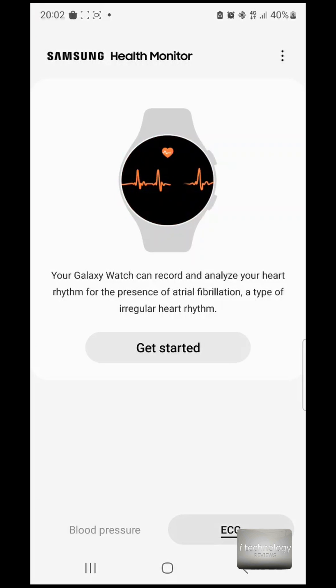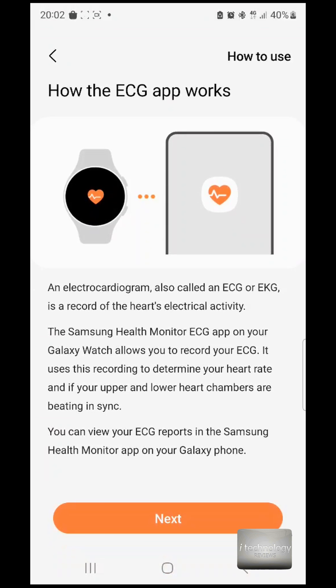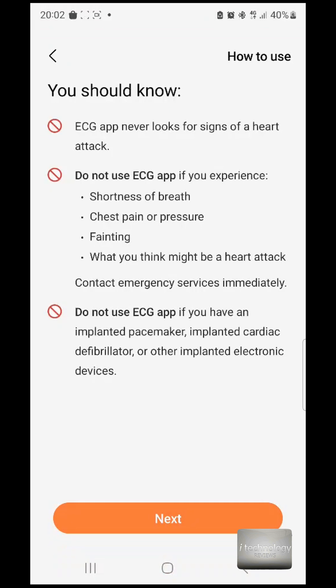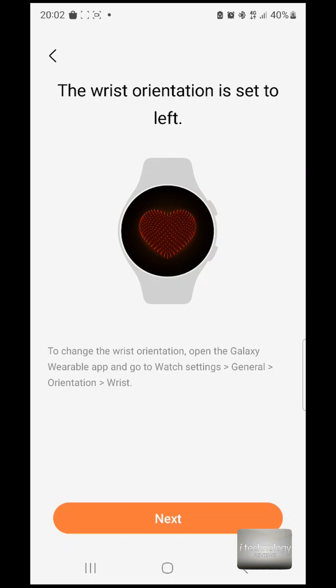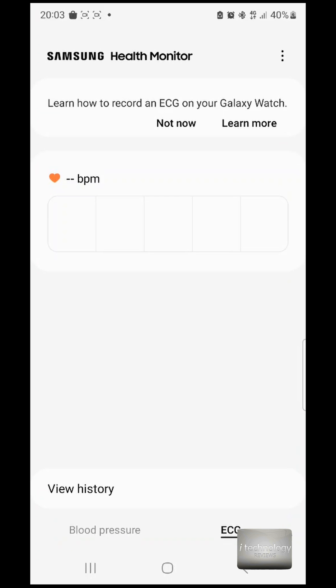Also, I have to report that the ECG has a problem — it's not measuring correctly. As of the last version in November 2023, it's not measuring well at all. Thank you for watching, guys — here is our tutorial and review. Have a great day, see you, bye!